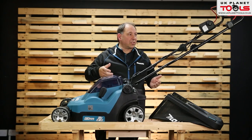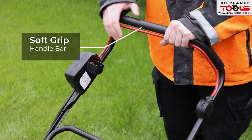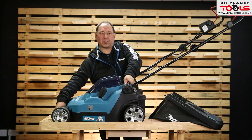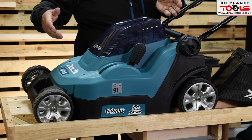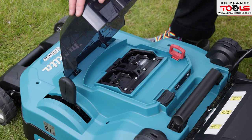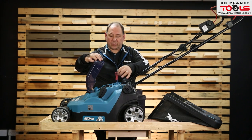Looking at some of the features: you've got a system where you press a button and pull the lead. The arms can fold over when it's not in use. There are two handles on it so it can be carried into the back of a truck, van, or the boot of a car. You've got a section at the front with a safety button which can be taken out so nobody can use it if you don't want anybody touching it.